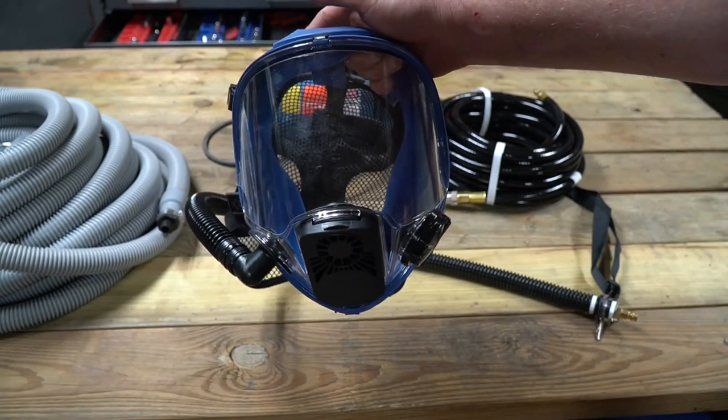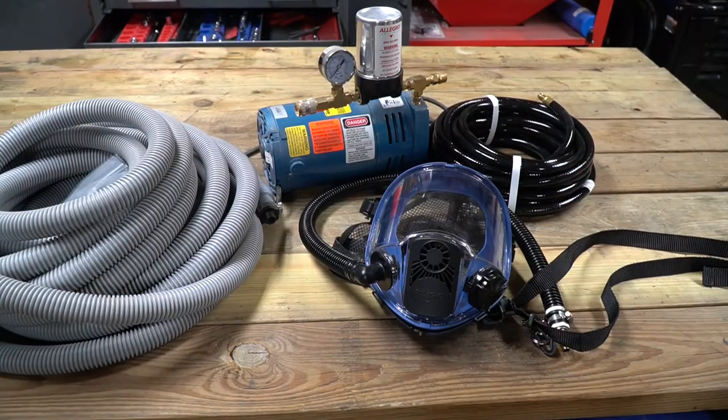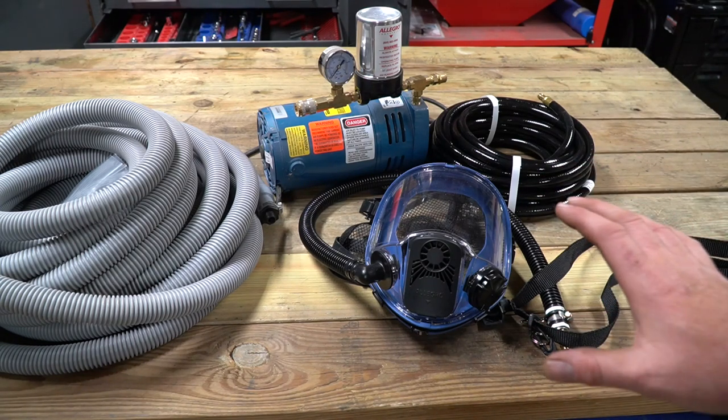You put it on, plug it in, turn it on and you have nice fresh clean air. Protecting our health is very important, and that is one reason why I invested in this type of system. At the very least you need to use some type of respirator when dealing with chemicals, but this is kind of the ultimate respirator because you're always going to get nice clean fresh air.